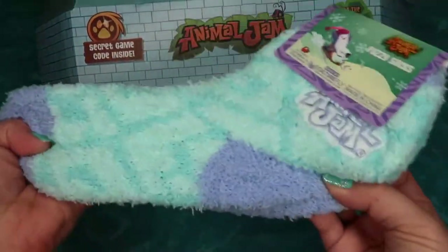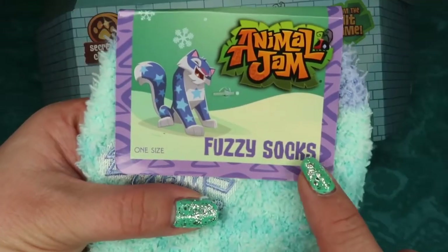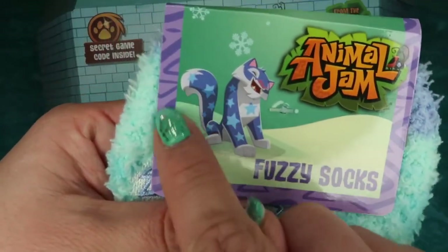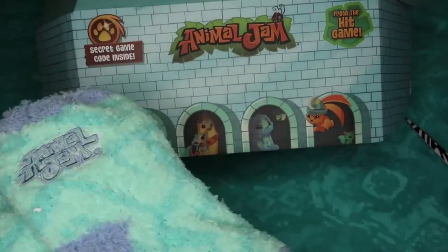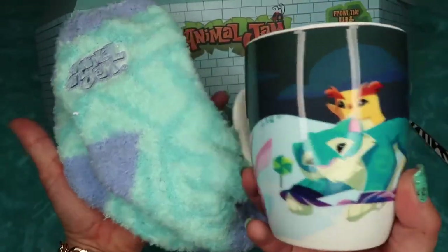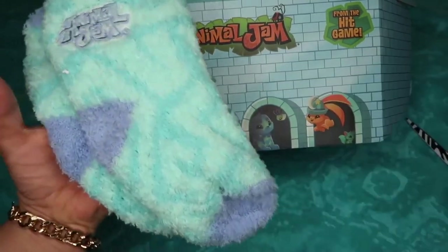Reach in again — we got some fuzzy little socks! They look kind of small, but they are stretchable. One size fits all fuzzy socks with a cute snow leopard. They are seafoam green color with a purple toe and heel. These two things make the perfect pairing — fuzzy socks and a hot cup of cocoa. Perfect for winter!